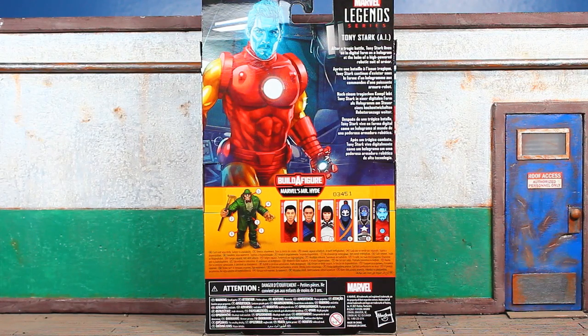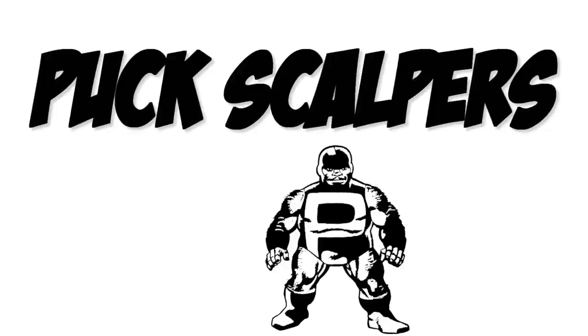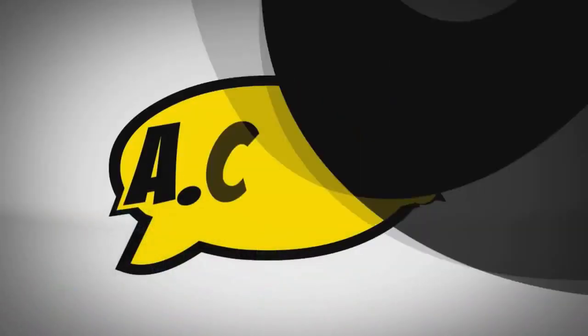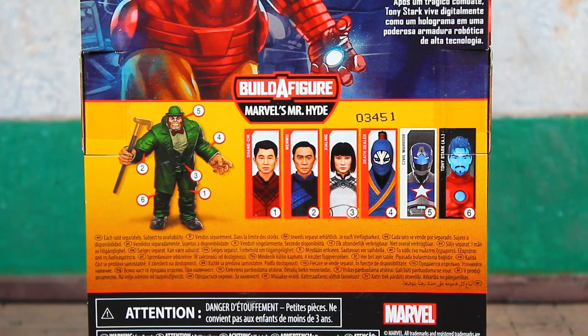We're officially back at it — this is Bulk Nice coming at you with the Marvel Legends Mr. Hyde Build-A-Figure wave Tony Stark AI figure review. There are six figures in the wave and you'll need all six figures to complete the Mr. Hyde Build-A-Figure.